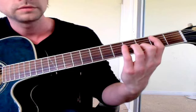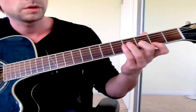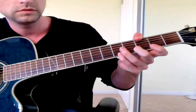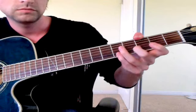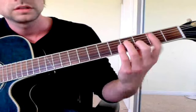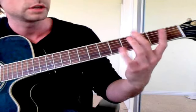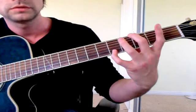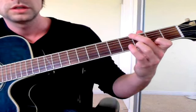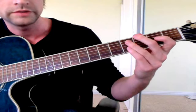On the next line I use my thumb again. Actually, I ended up not doing it with my thumb because it gets too clunky, so I move my middle finger down instead. This second line of the pre-chorus is the hardest one.